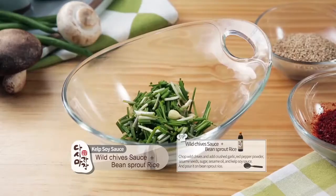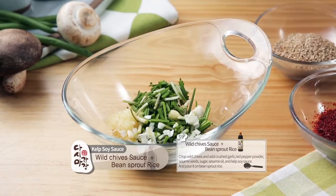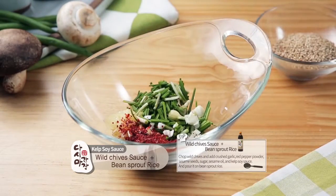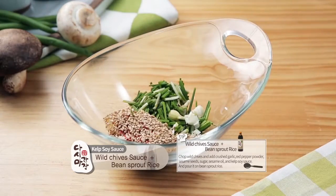Wild chive sauce and bean sprout rice. Chop wild chives and add crushed garlic, red pepper powder, sesame seeds, sugar, sesame oil, and kelp soy sauce. Pour it on bean sprout rice.